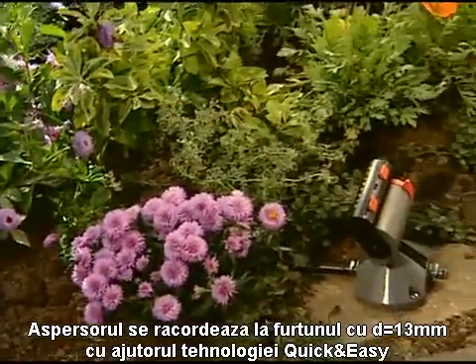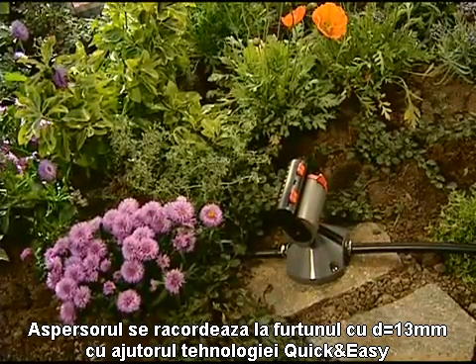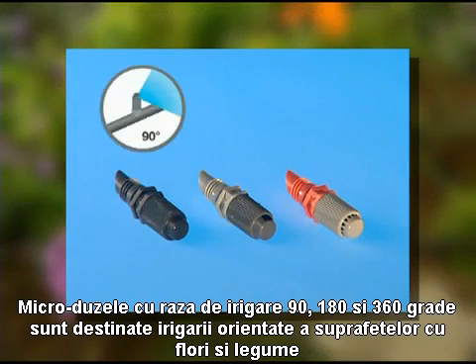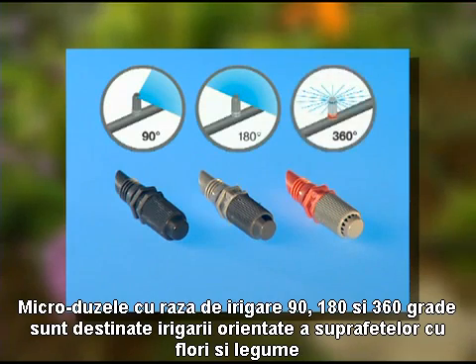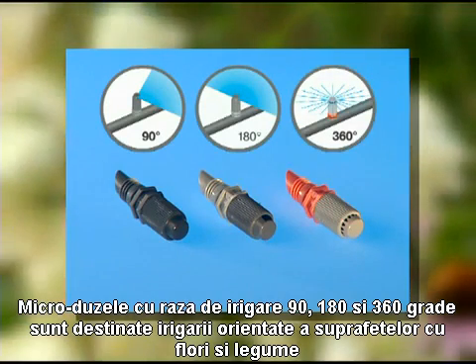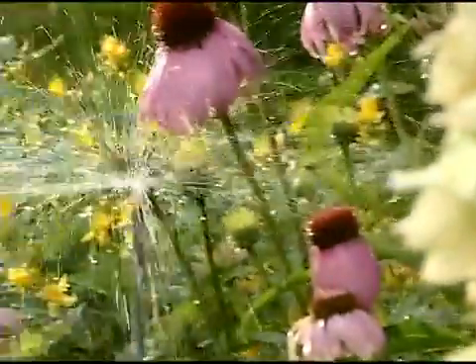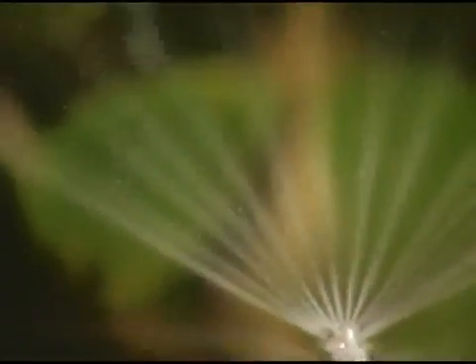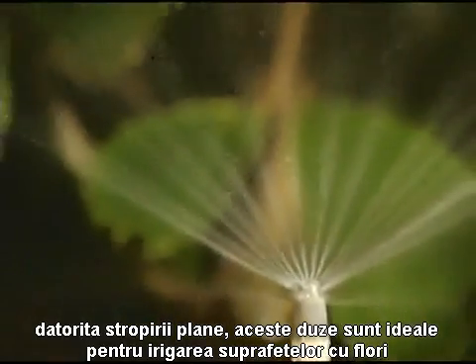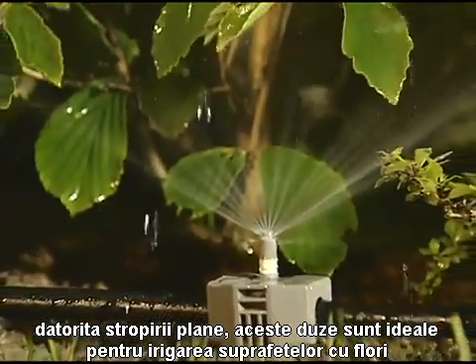With Gardena's innovative quick and easy connection technology, you simply connect the sprinkler to the 13mm connecting pipe. Spray nozzles available in 90, 180 and 360 degree versions are ideal for watering flower beds and vegetable patches. The range can be adjusted up to 3 metres, and the flat distribution angle is also ideal for watering underneath the leaves of plants, such as in beds and borders.